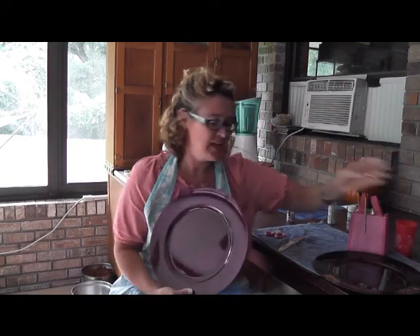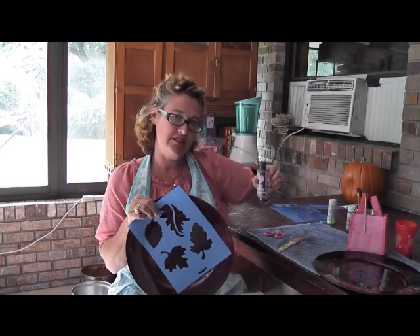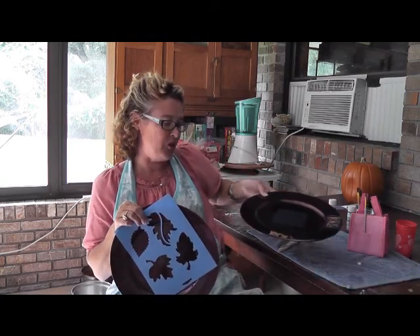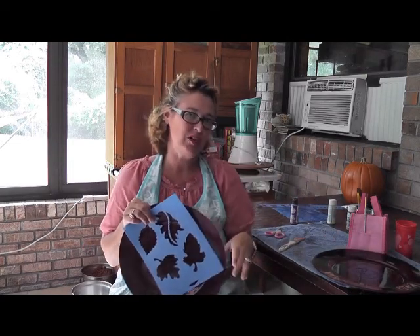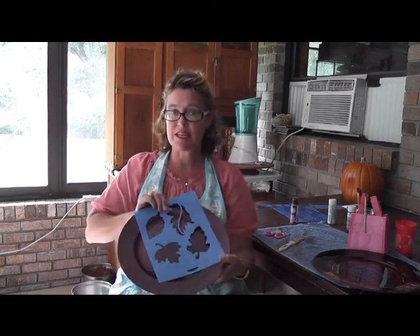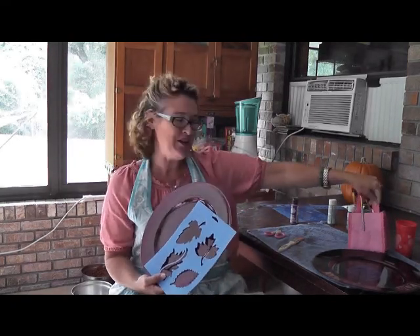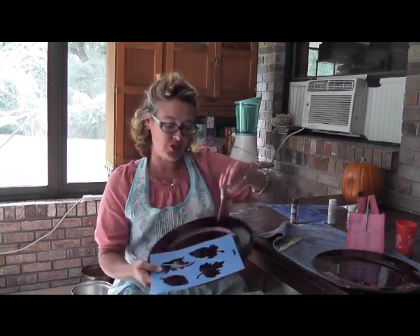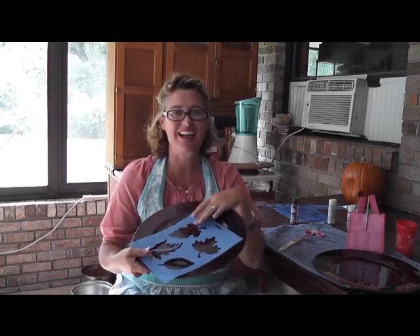Now what we're going to do is: you need your charger, you need some stencils — you can use any kind — and you need some paint. I'm using glitter paint with the kids to make it fun. You need your charger, your stencils, paint brushes, as well as paints. You may want scissors so you can cut out your stencils individually, and you may want tape if you've got little ones that may end up sliding it around.